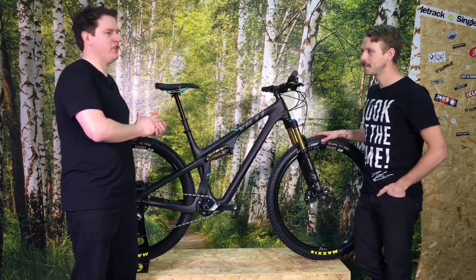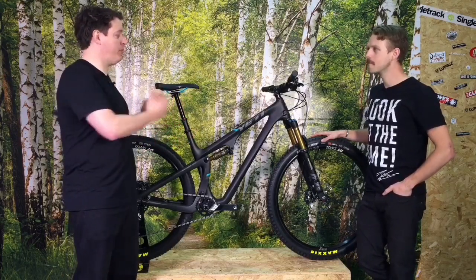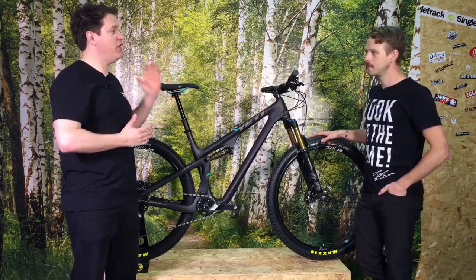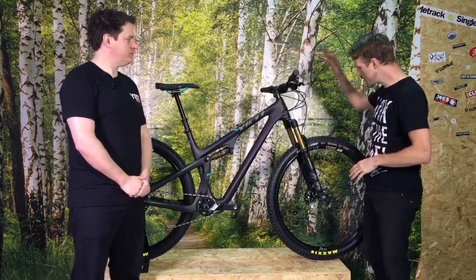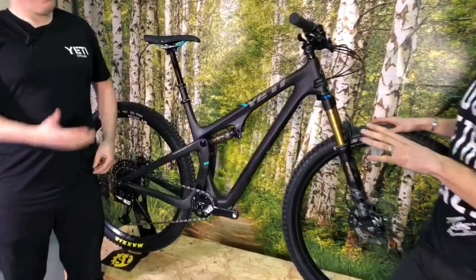It's designed for things like Downieville, BC Bike Race, and that kind of thing — a bike that you could do all day on. You can really nail the climbs but also have fun on the downs. We've got 760-wide bars, a dropper post, and a Minion DHF tire on the front. It doesn't look like a traditional race bike per se.